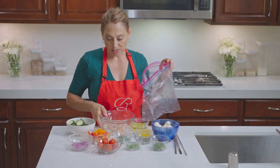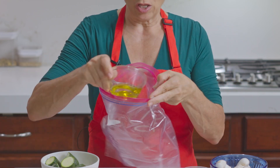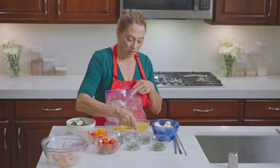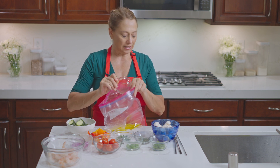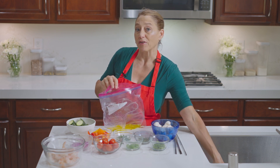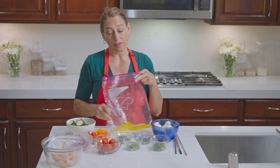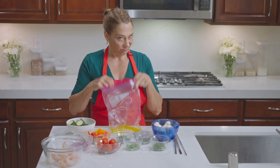So in our sauce, this is what we have. We have a couple of tablespoons of olive oil. To that I'm adding a couple of tablespoons of fresh lemon juice. That'll make it taste way better — don't use that other stuff.